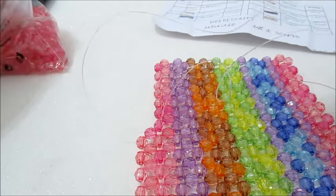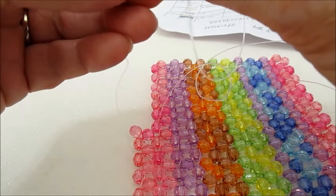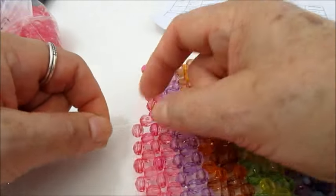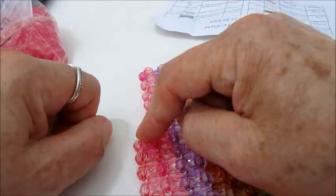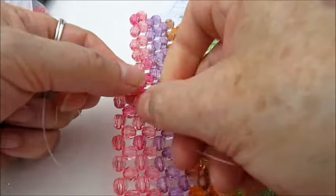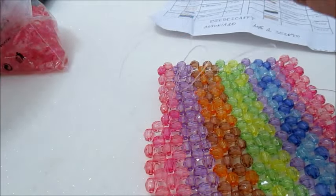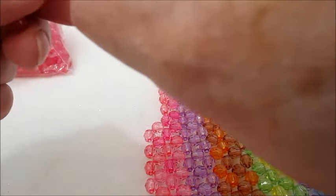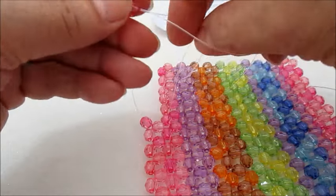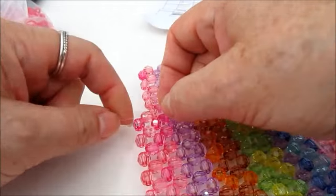Naturalmente io ho lavorato solo queste perline con questo tipo di filo; per altri fili o altre perline non posso darvi risposta. L'unica cosa che posso dirvi è che tutti i video che ho visto hanno usato perline sintetiche, mai perline vere — le perle vere hanno il foro molto molto piccolo, quindi il filo non passerebbe più volte all'interno, e poi la perla vera è molto più pesante rispetto alla perla sintetica.